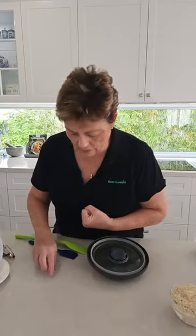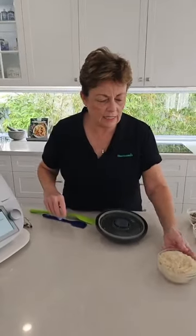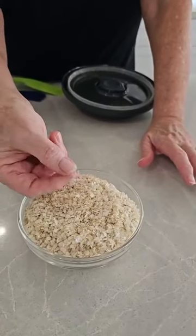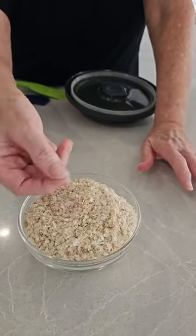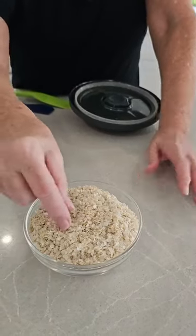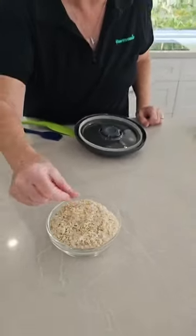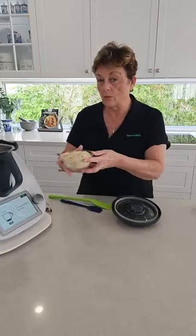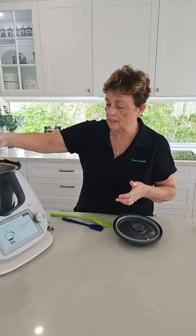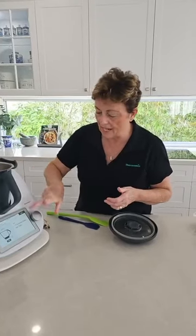Next we're going to pop in some psyllium husks — these are super for your gut. So these are the quinoa flakes. Basically, you know the little quinoa seeds — they take the seeds and squash them to make the flakes. It's exactly the same as with oat groats — they squash them down to make your rolled oats. So in goes the quinoa, and we all know what a super powerful, healthy thing quinoa is for us.